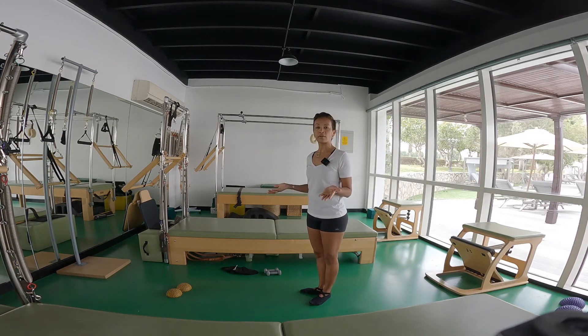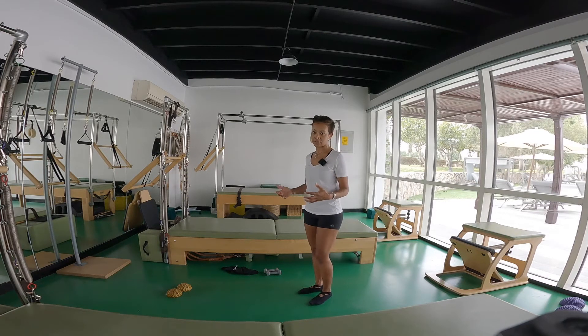We're going to start with your Yamuna ball to open your feet. If you don't have a Yamuna ball at home, you can use a spiky ball, a trigger ball, or a glass water bottle — just to awaken your feet to make them feel pliable so they can activate and support the leg muscles.